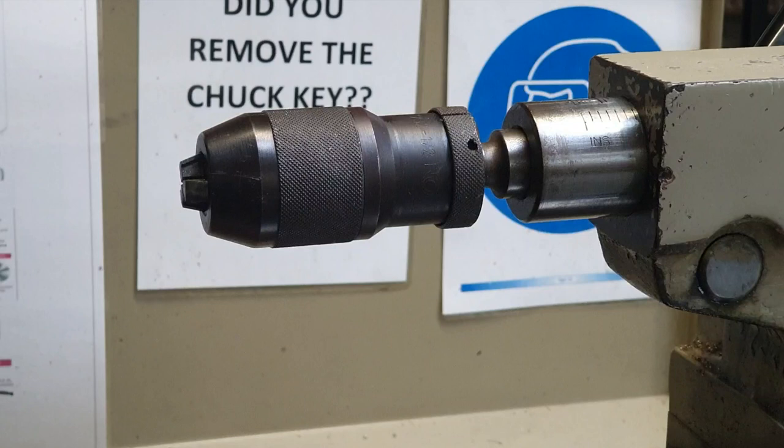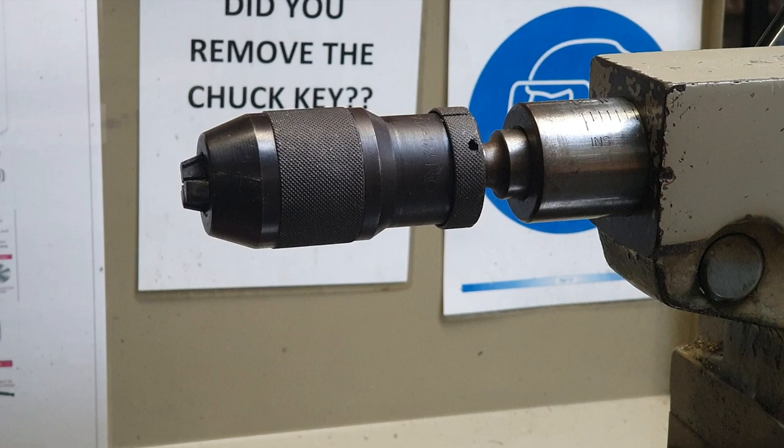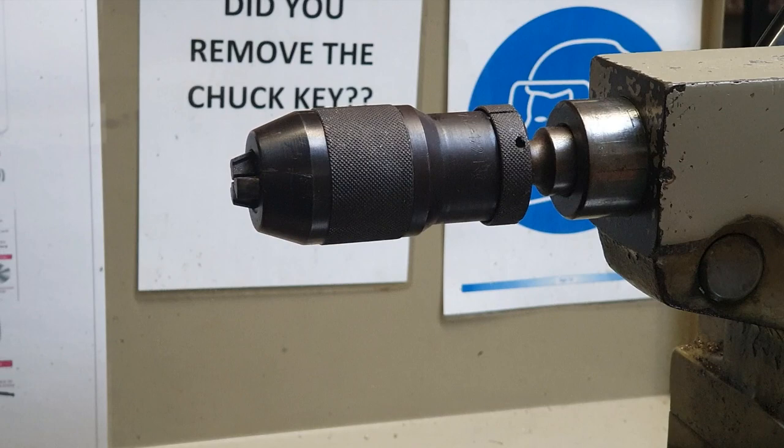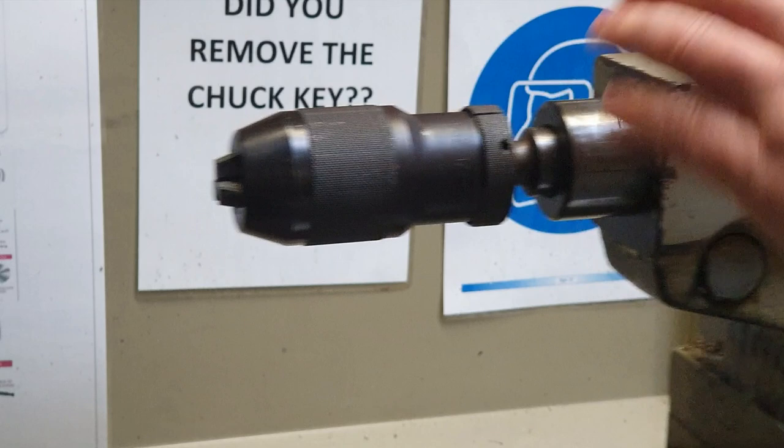We're going to take a closer look at the drill chuck. Along here we've got little measurements, and what they're for is if we're drilling a blind hole they'll tell us how far we have drilled in. It's very important that you avoid going back past the last measurement, because once you go past that last line the drill pops out. This is a Morse taper fit — it slots in and is secure, but if you bring it back past that line it is going to come out.